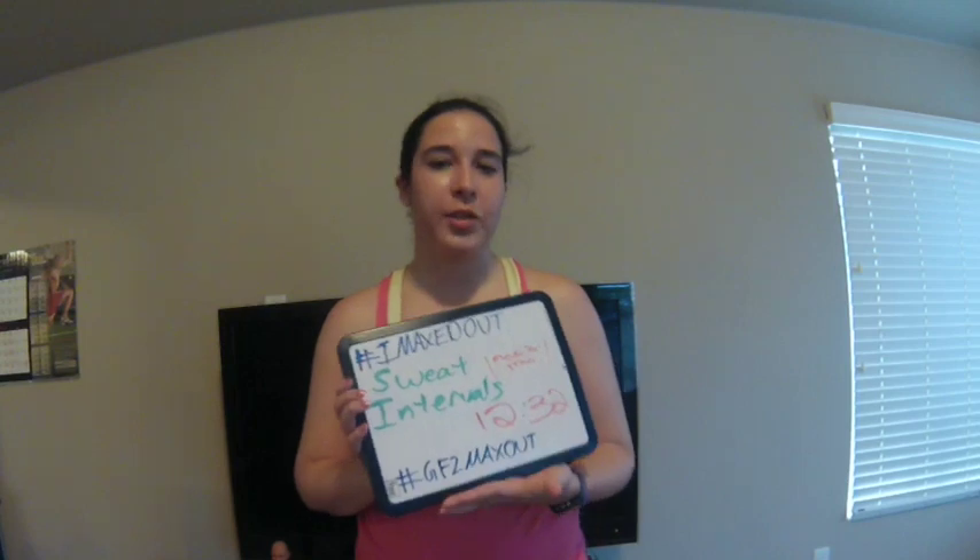I maxed out at 12:32 in Sweat Intervals, and that was no freaking joke. You think that you can't get to the puke zone, or you can't get a burn, a sweat, and get gassed where you have nothing left — while modifying? You can. My heart rate got up to 194 on some of the moves. I felt nauseous trying to hold my core on a lot of the floor work — ski abs, that type of stuff. I don't remember the exact move I maxed out on; I'll have to check it in the video. I put the actual max-out moment in the video for your enjoyment — epic fail, face plant to the floor, falling out of the move — and I want you guys to see it in its true glory. I'm pushing myself to my very max.